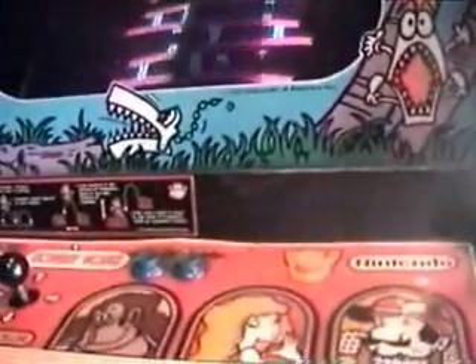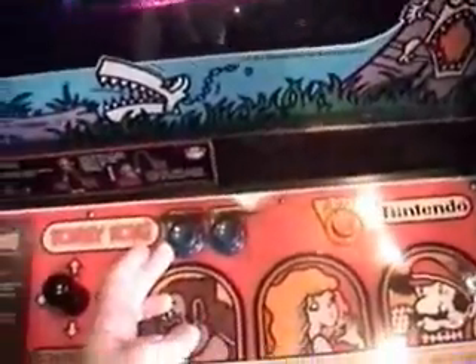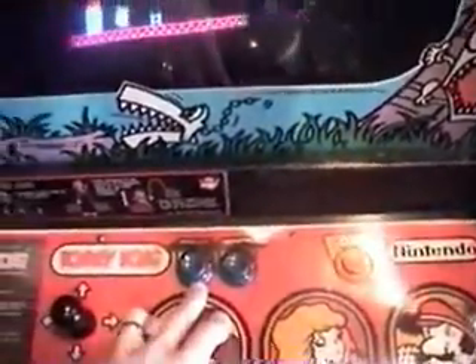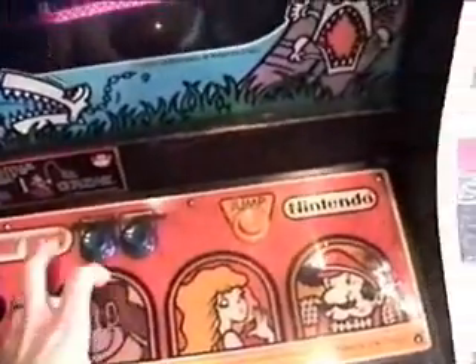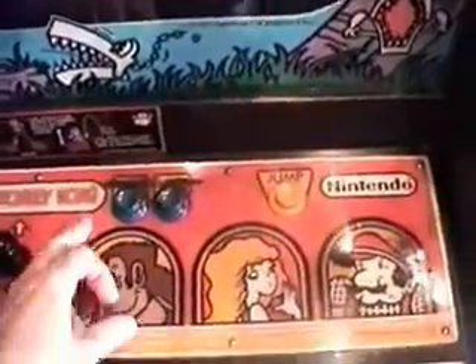So the thought came to me: why not just utilize one of these other buttons for the coin-up while maintaining the function of the original button? For example, use this button here — the first player select — so it functions as not only first player select, but also coins up the machine.